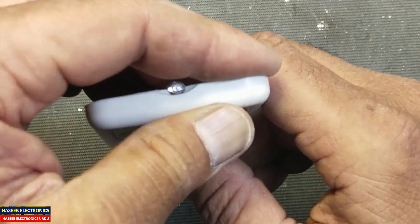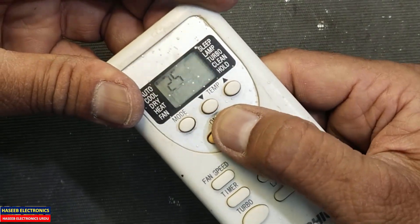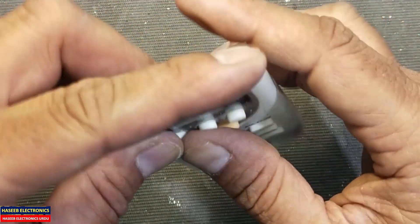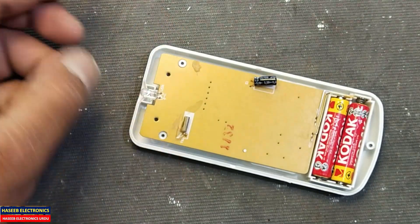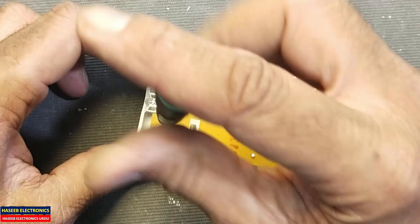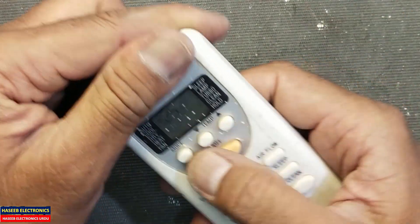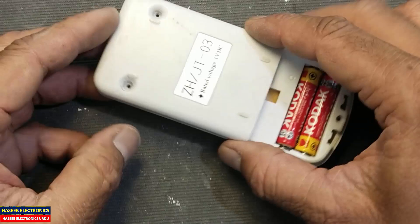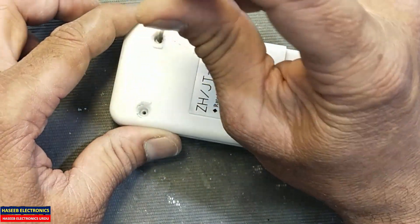Yes, it is responding! If we see the display, it is now displaying temperature — that's nice. It is decreasing the temperature and changing the modes. Let's back it up. Now it is good. Let's install these two screws. Thanks for watching, Assalamu Alaikum Warahmatullahi Wabarakatuh.